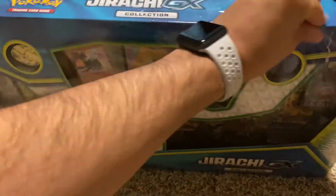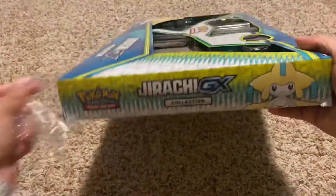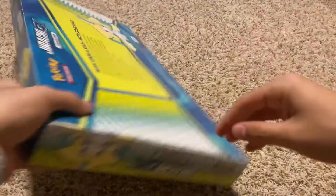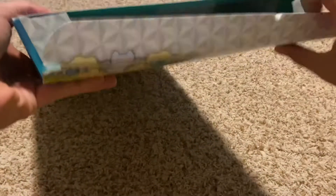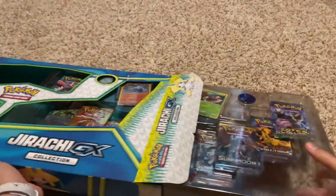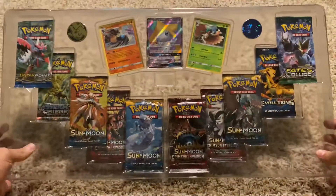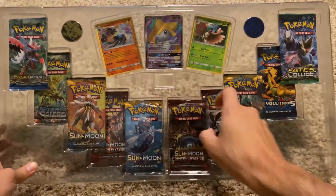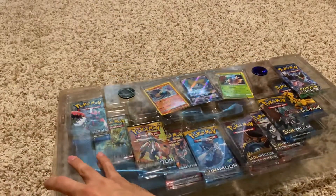Let's go ahead and open this up. So this is what we're presented with: ten booster packs, our promo cards, our two collector coins. Let's take a closer look.